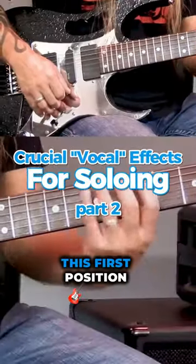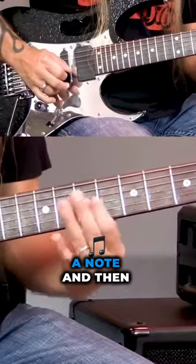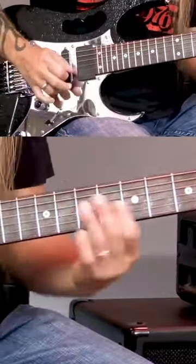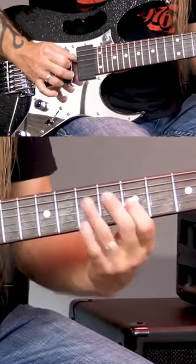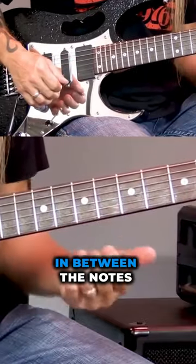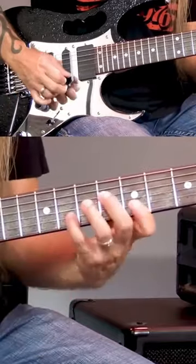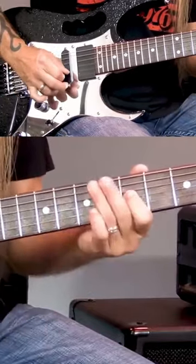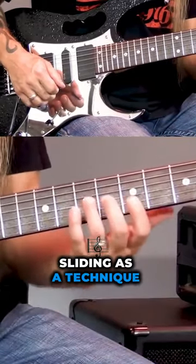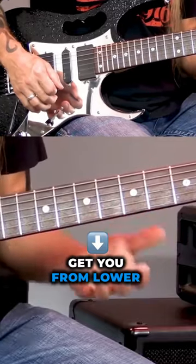If I was playing in this first position of minor pentatonic, I could play a note and then slide into that exact same note again. You can use that sliding as a technique or an effect to move around in between the notes that are here, instead of moving to other positions. It doesn't necessarily get you from lower to higher, but it just sounds really neat.